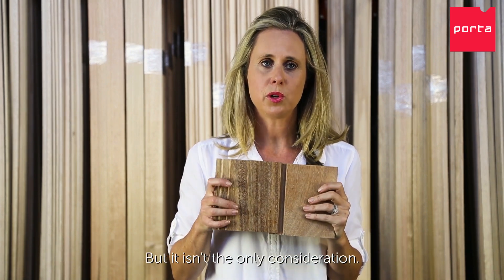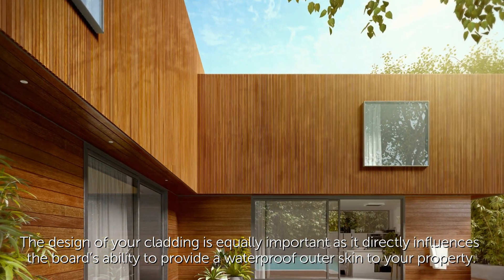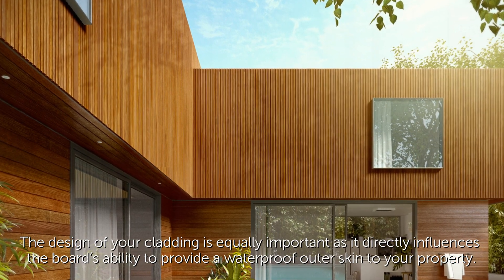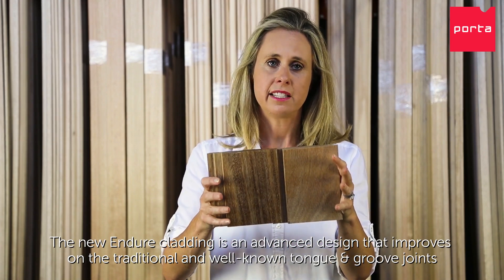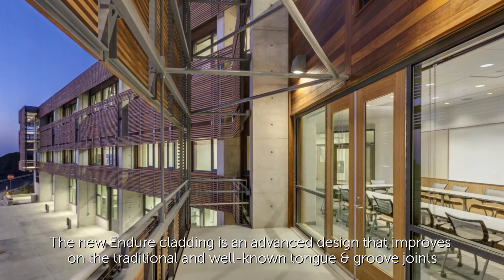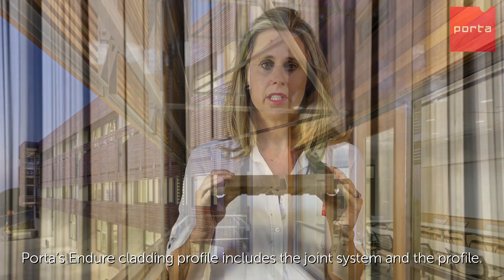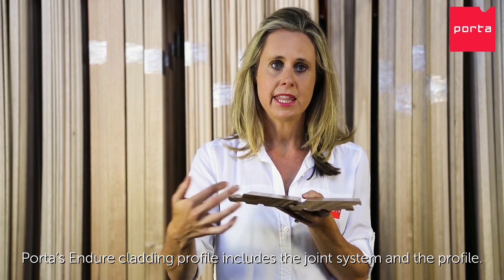But this isn't the only consideration. The design of your cladding is equally important as it directly influences the board's ability to provide a waterproof outer skin to your property. The new Endure cladding is an advanced design that improves on the traditional and well-known tongue and groove joints commonly used in timber cladding.